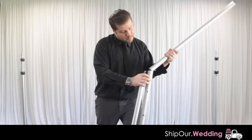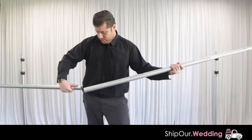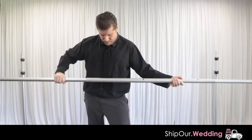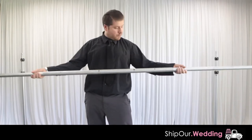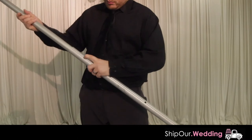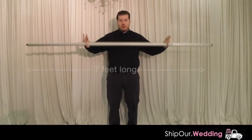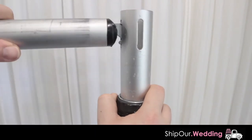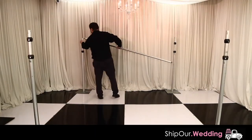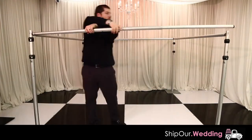Afterwards, assemble your crossbar — it comes in three pieces. The two pieces with hooks should be on the outside and slide into the third piece on the first hole, making it 10 feet long. Push these pins in if you would like to make your crossbar smaller. Collapse your crossbar as much as possible to make it approximately seven feet long. Then grab your crossbar and click it into the upright, attaching four crossbars to each upright to form an evenly spaced square.